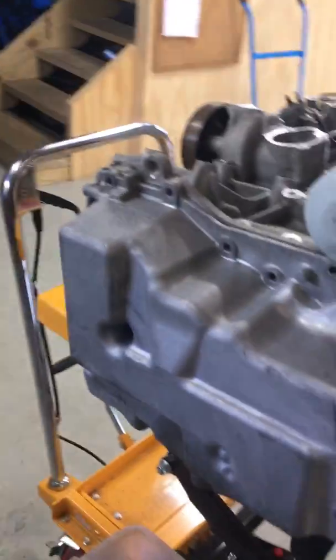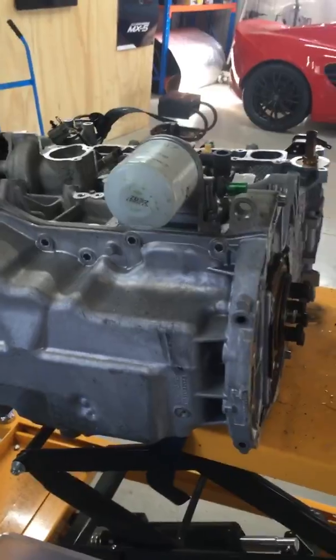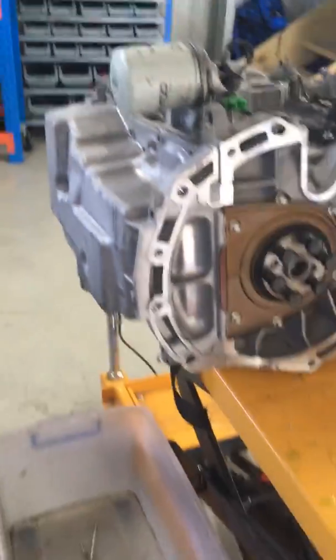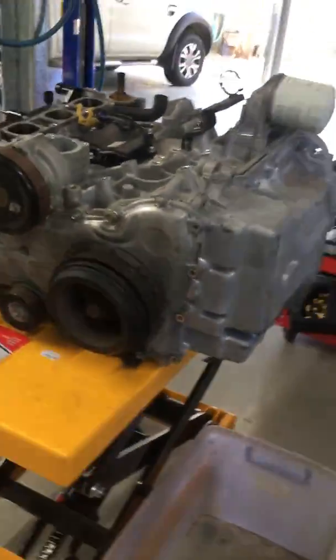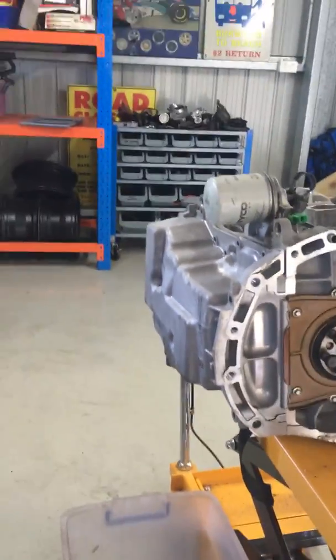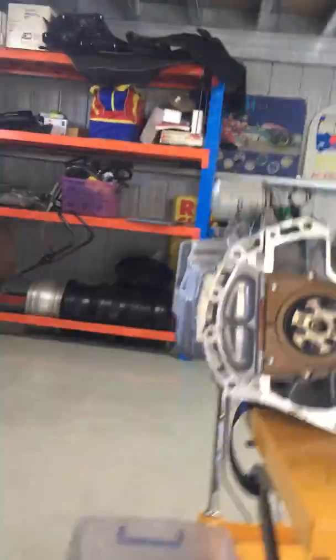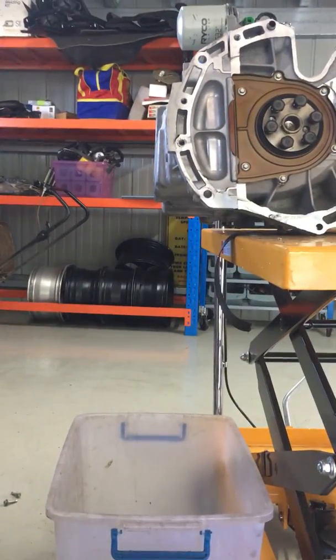This is becoming quite a popular conversion now, with the NC engines getting a bit older — it's cheaper and easier to just buy an engine out of a Mazda 6 or Mazda 3 2.5. I bought this one from one of the local Mazda wreckers for $950. A 2-litre MX-5 engine you're probably paying two to two-and-a-half grand. This is a low-kilometre Mazda 6 engine at approximately 60,000 kilometres.